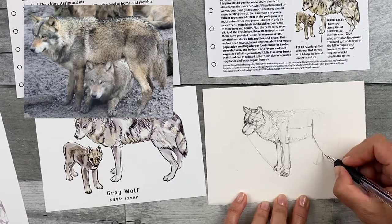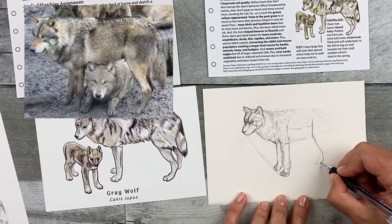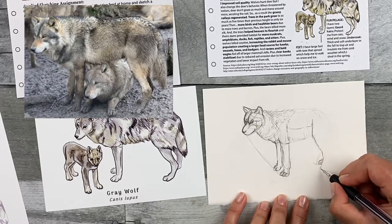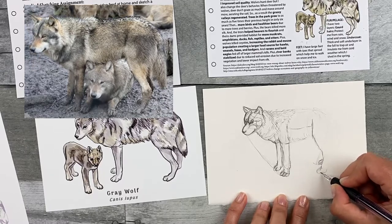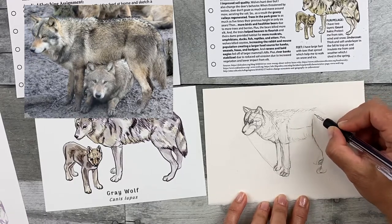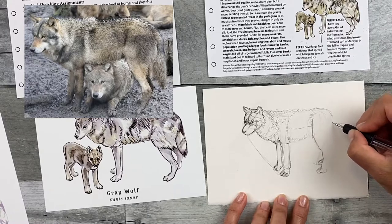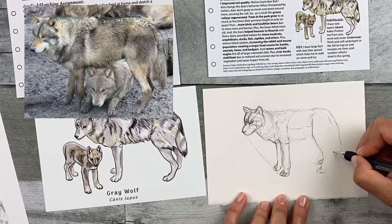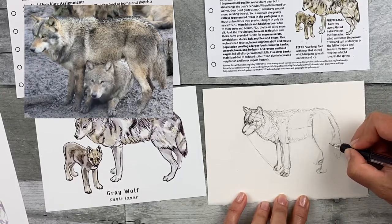It might also help to warm up and draw the animal just really, really roughly — making lots of mistakes before you do a nice drawing. This kind of sketch is called a gesture sketch. Doing that could help make it easier for you to actually draw when you're ready. Doing your step-by-step kind of helps you with that as well, but doing the gesture will make you even more prepared for drawing the animal.